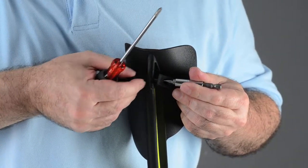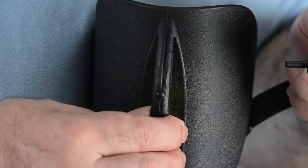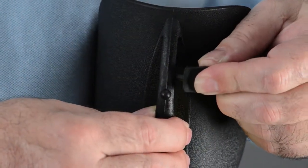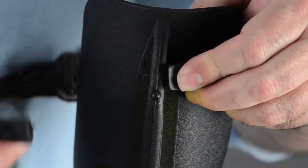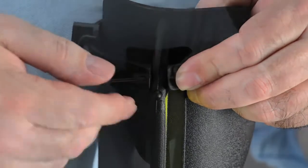Get the old strap out and replace it with the new original Ergobomb Strap. Reinstall the retainer and screw. Rotate clockwise to tighten. Do not over-tighten.